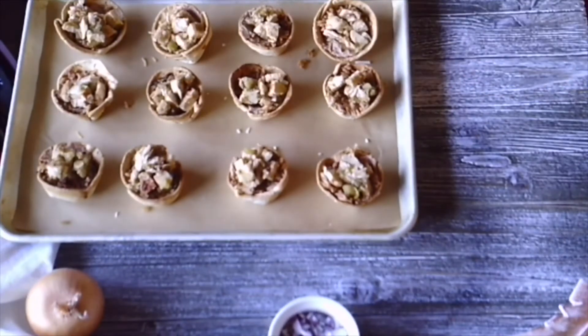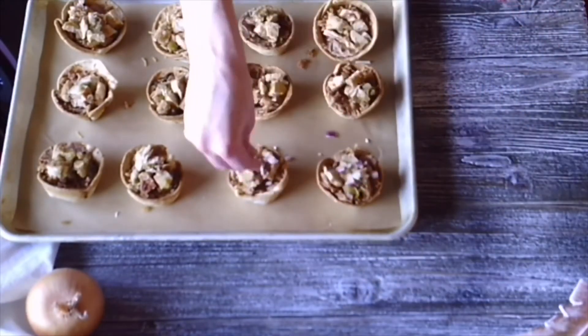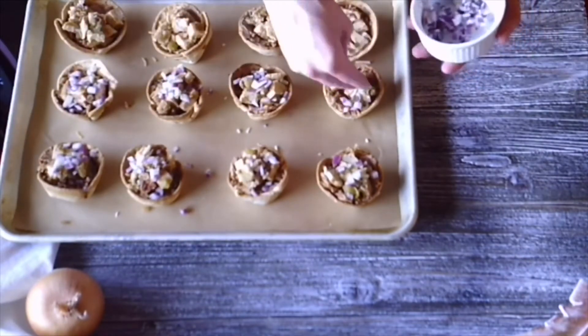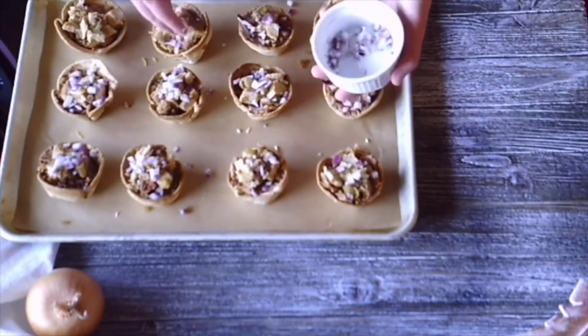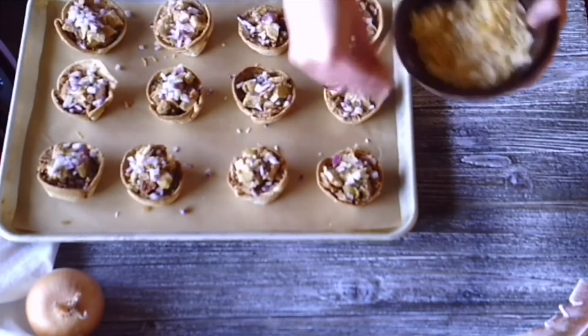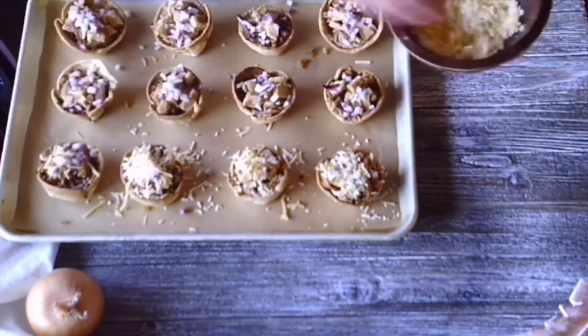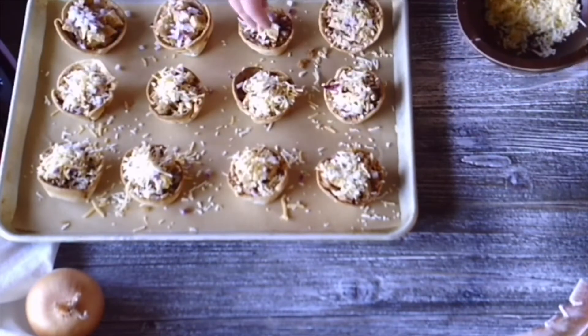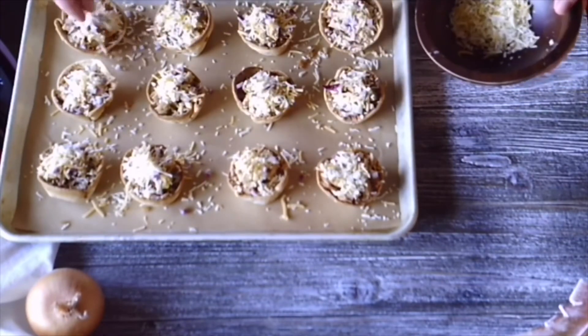One of those toppings is the chopped red onion — a personal favorite of mine in Mexican dishes. It's milder, sweeter, and adds a beautiful pop of color. However, if you don't have red onion, any variety will work. After that, add a liberal sprinkling of cheese to each of the cups — again, whichever cheese you like best.